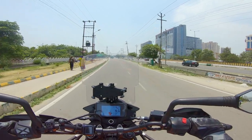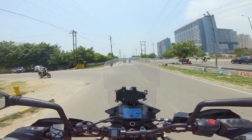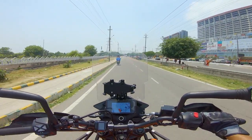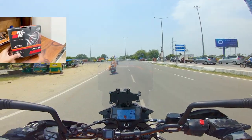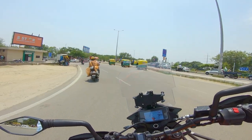The K&N filter is washable and comes with a cleaning kit, so you can reuse it. After 5,000km you should open the filter and clean it up. If you have a lot of pollution in the city, you can check the condition after 2,000-3,000km. The filter will last almost 6,500km. Regarding price, I purchased it online, but you can also buy it from offline stores.